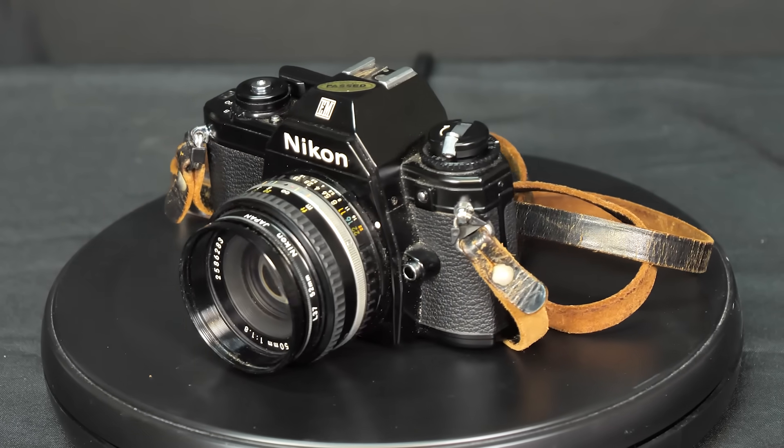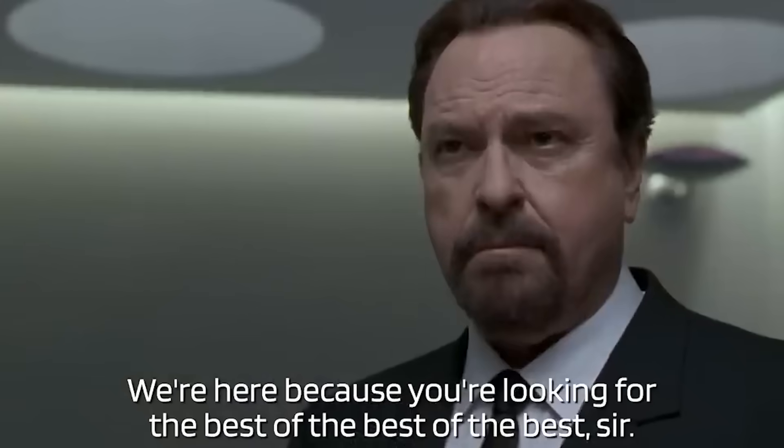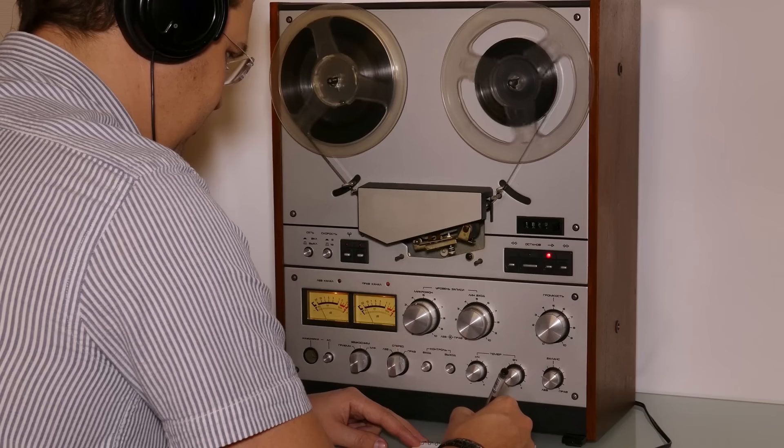The stuff used by spy agencies would only be the best of the best if they expected it to work properly and make truly tiny dots. We're here because you're looking for the best of the best of the best, sir!